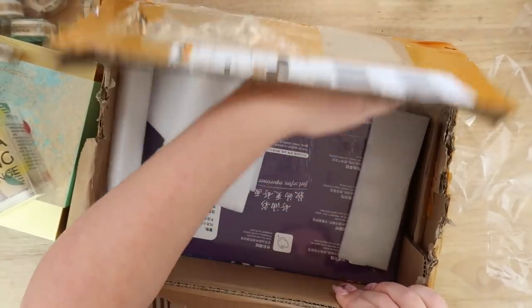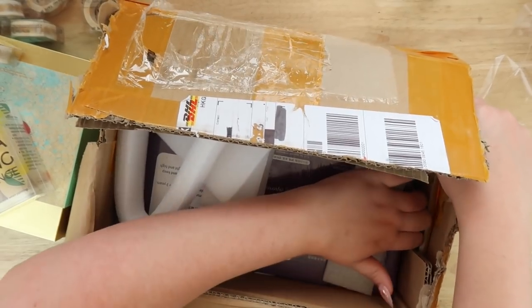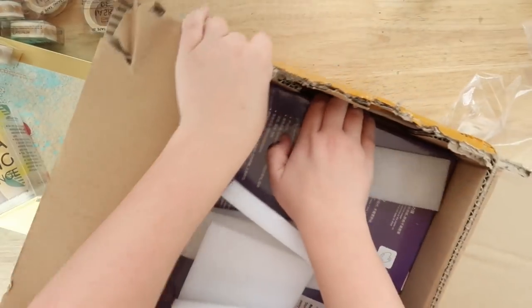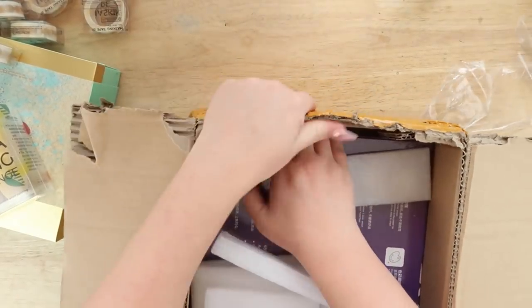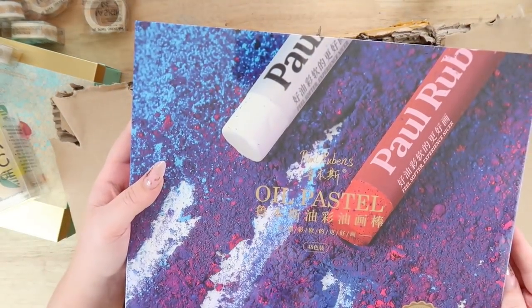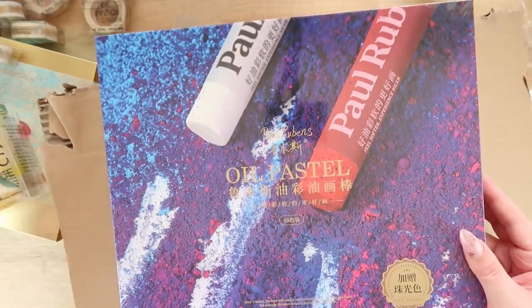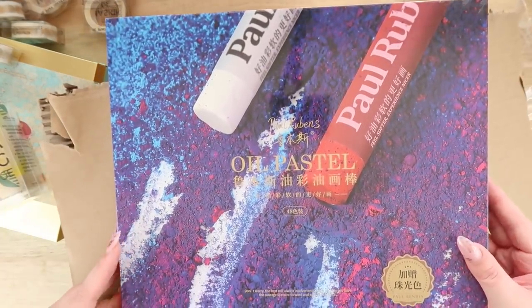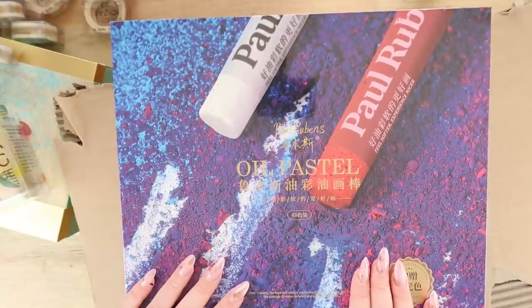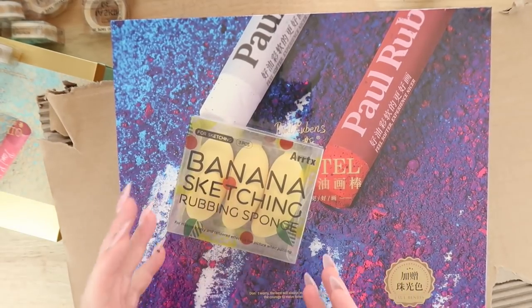One last thing at the bottom of the box which I did not know they were sending — other than the sponges, so this is like a really nice surprise. I can't get to it, it's really in there. Here we go — whoa, they sent me more oil pastels! These look beautiful. I love the packaging so much, it's like really high-end looking. And I've never really used oil pastels, so it'd be exciting to try them out, especially with the sponge — it's a good combo. Let's try them.